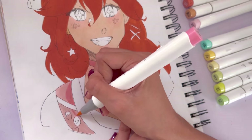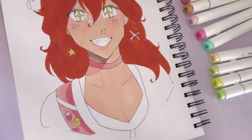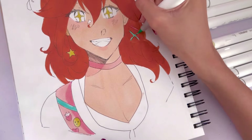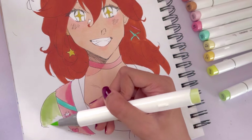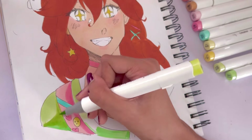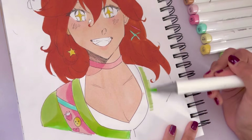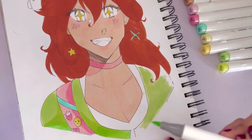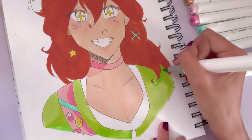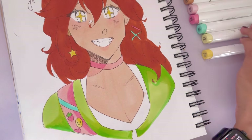Now shading in the little choker design — the only thing I regret was not making it a bit more saturated pink because I feel like it doesn't stand out that much from the skin. Then we're going in and shading the eyes. I love doing this style of eyes with the little sparkles that take up the entire iris — I think it's a really cute design. It reminds me of Shenhe from Genshin Impact. Also I've been getting questions on whether I'm going to do a sketchbook tour for my last Canson sketchbook. Honestly I'm not sure because I haven't actually finished it yet, though there are only a couple pages left.